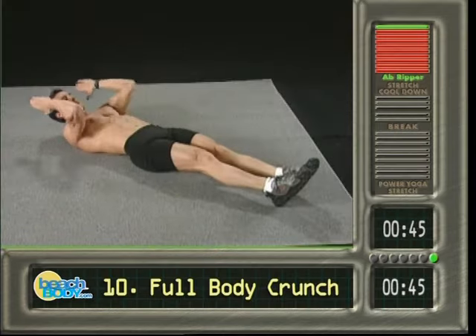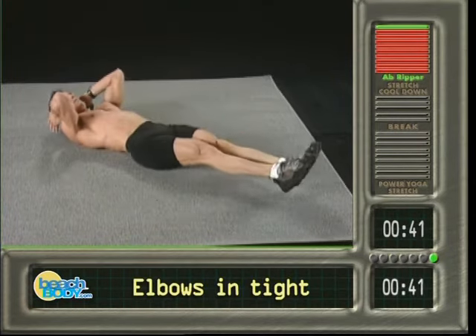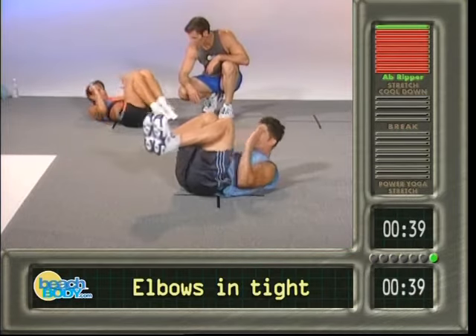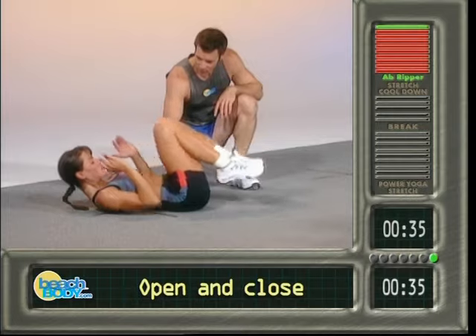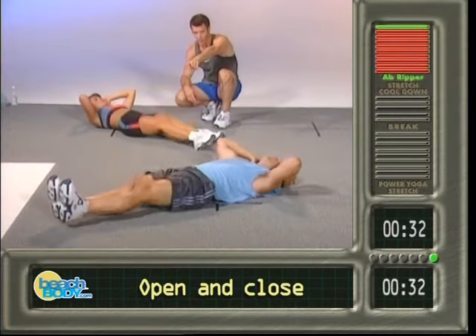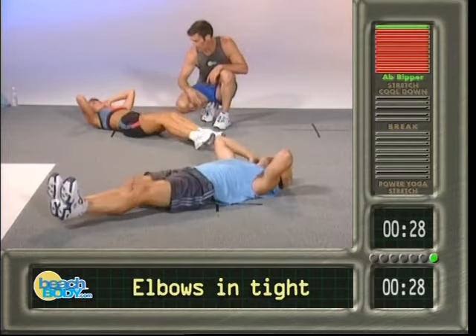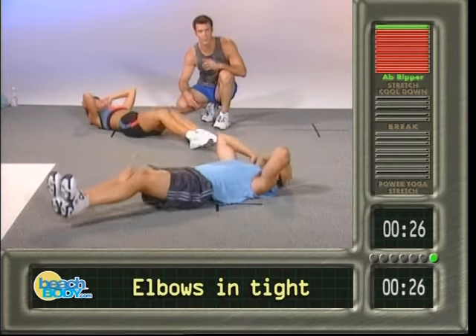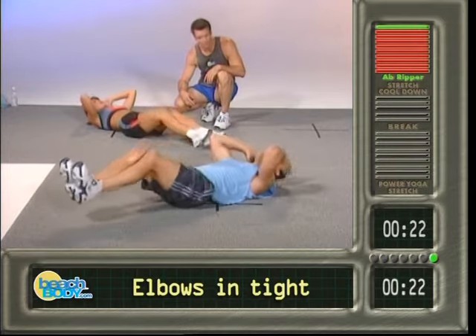We got full body crunch — hands go here by the ears, elbows are in tighter than you think they need to be. And go — bring it up, open it up, good, close it and open, that's two. Now you see Paul over there, don't touch the floor Paul, you're bigger and stronger than that. Good, now see Lisa's just tapping the floor a little bit because she doesn't quite have the strength to get all the way through — she's done 200 ab crunches, that's why. Nice girl, nice form.